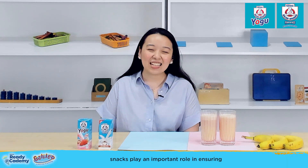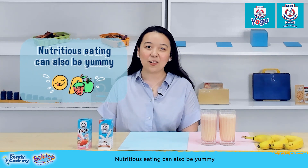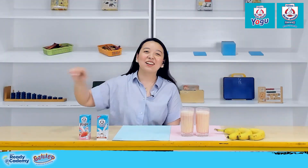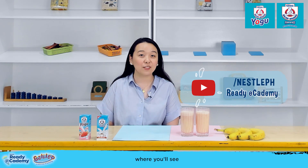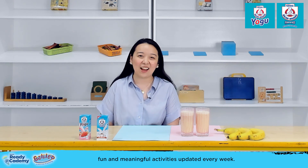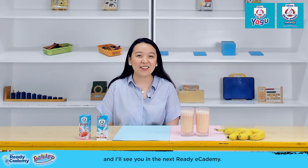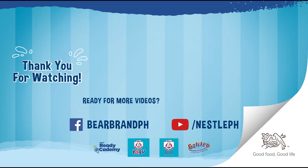Remember, mommies, snacks play an important role in ensuring that your kids get the nutrients that they need. Nutritious eating can also be yummy, especially with Bear Brand Yoghu and Bear Brand Fortified Ready-to-Drink. For more ideas, go to the Ready E-Academy playlist at the Nestle Philippines channel where you'll see fun and meaningful activities updated every week. This has been Teacher Kay of the Galileo Enrichment Learning Program, and I'll see you in the next Ready E-Academy. Nestle — Good Food, Good Life.